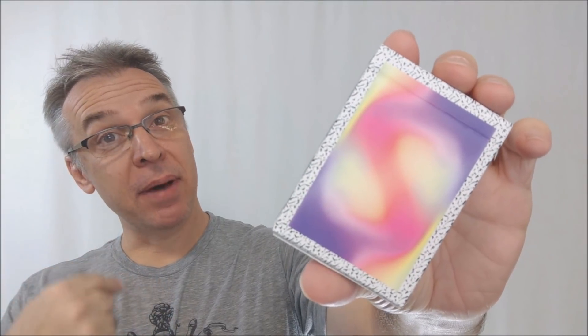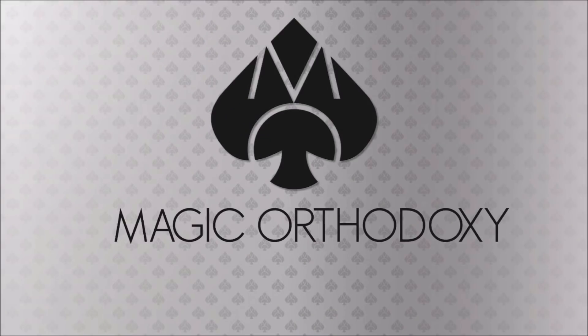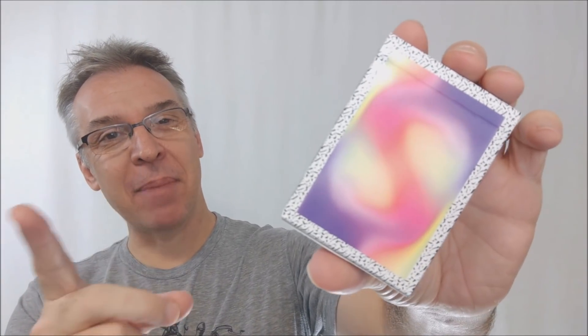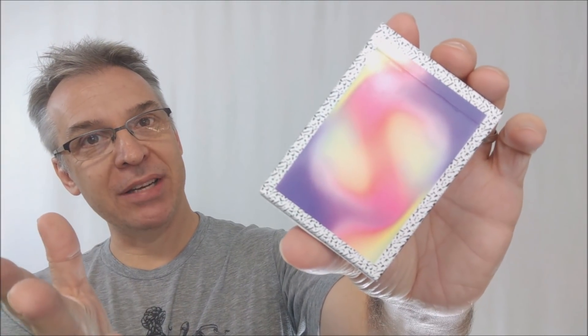Hey everybody, welcome back to Magic Orthodoxy. My name is David and this is a deck review. Today we're going to look at the Malibu version 2 playing cards from Gemini decks.